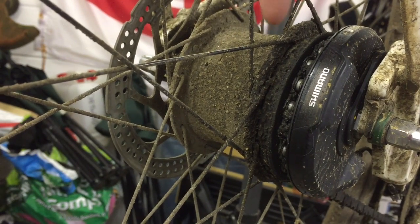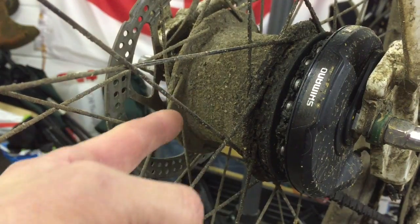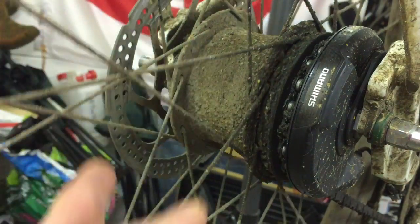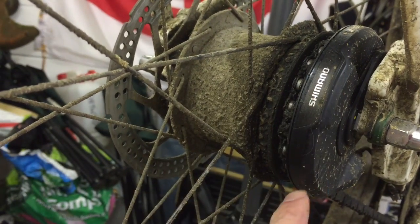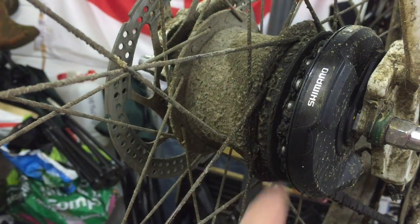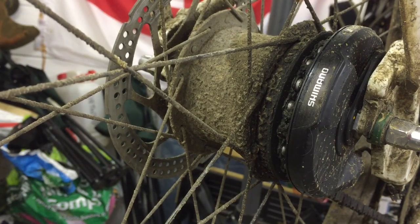This is the hub itself here and we've got the chain drive there, and this unit here — this is the motor unit for the electronic shifting.